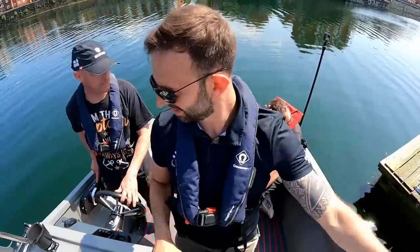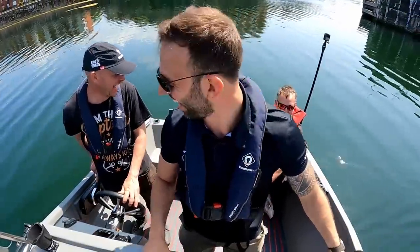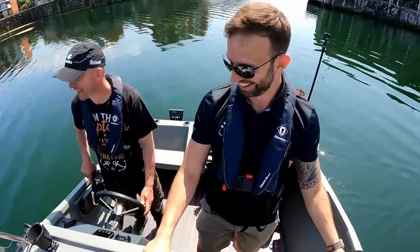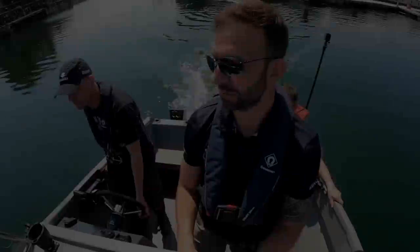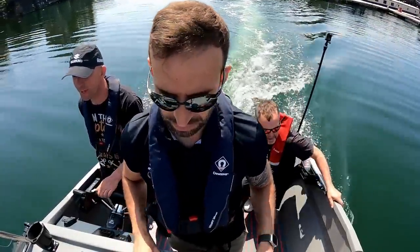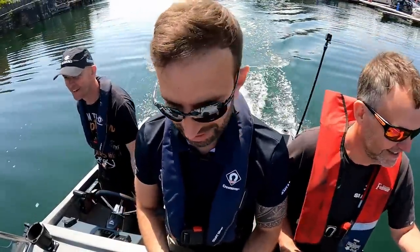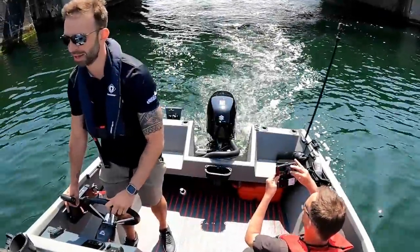I've got a manoeuvre and I've got my manoeuvring face on. You've got a face for that as well, haven't you? He's arse-heavy in his boat, isn't he? Okay James, power on.